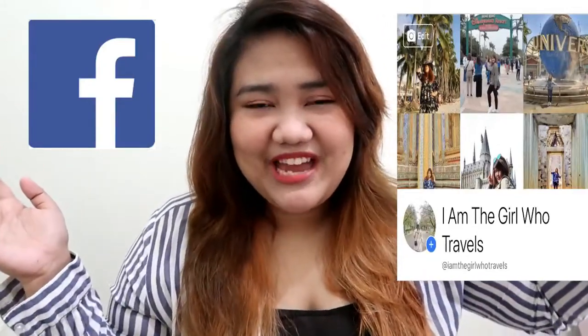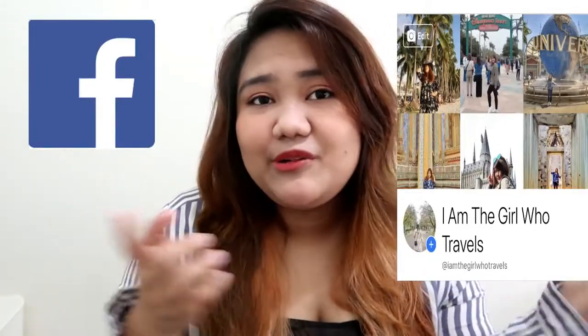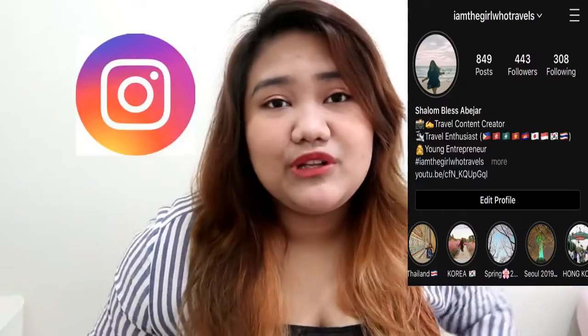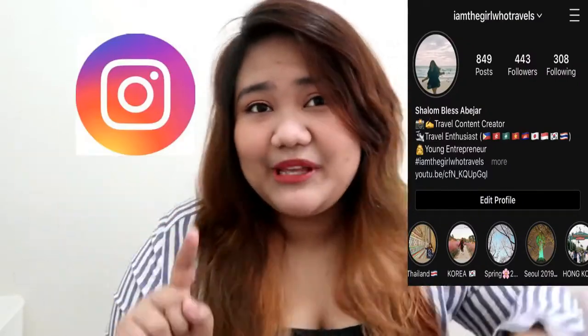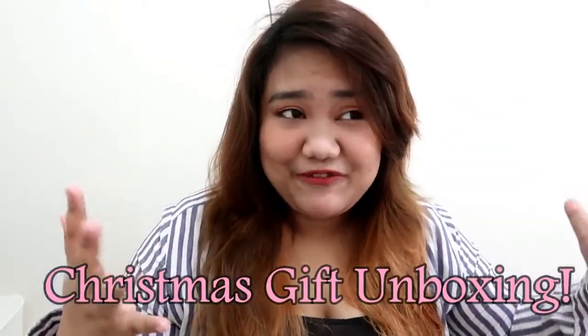Hi everyone and welcome back to my channel. If you're new here, my name is Shami. I usually do travel vlogs but since there's a pandemic and I cannot really go out, I'm filming everything I can at home. Today we are going to unbox my chosen Christmas gift for myself.